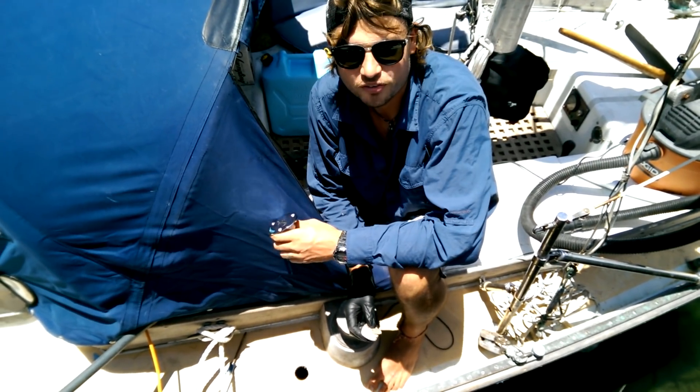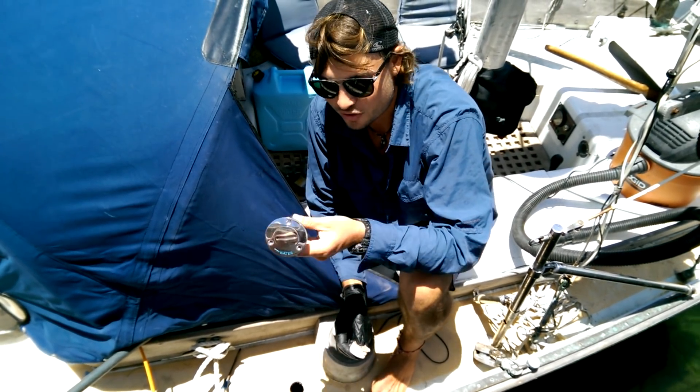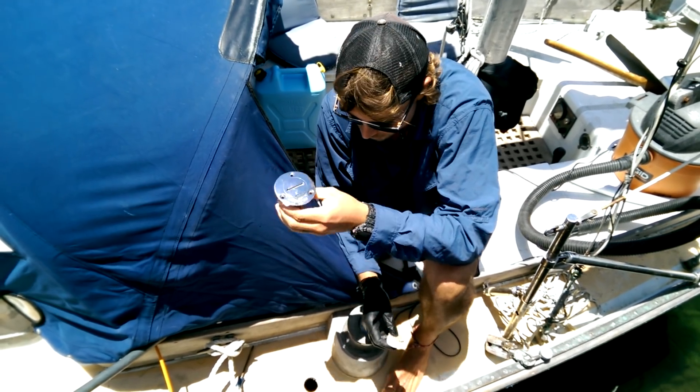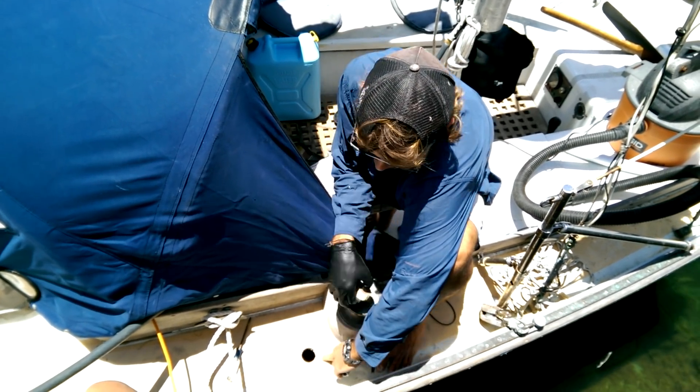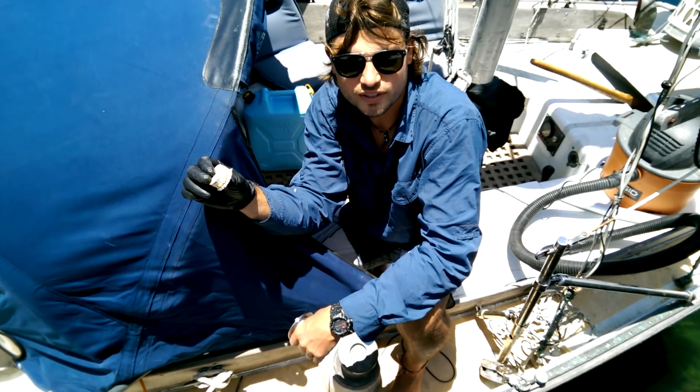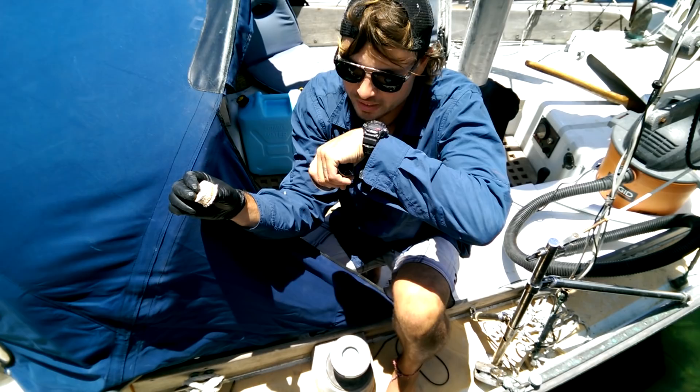Today I'm finishing up our fresh water system and installing the deck fill — the thing that we'll actually pour the water into. I just cut into our deck right here and I wanted to show you how balsa coring works, or sandwich construction, for sailboat decks.